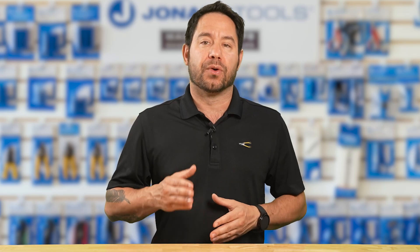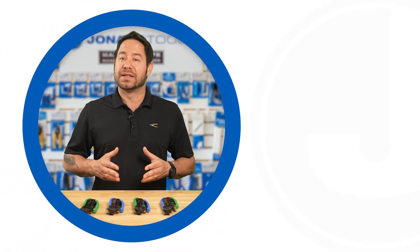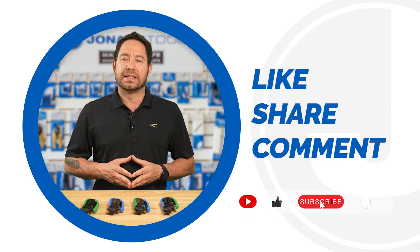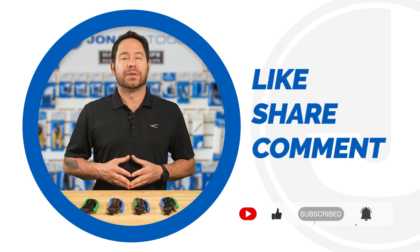So which tool would be your go-to for simplicity and reliability? Let us know in the comments. And as always, if you found this video helpful, give it a thumbs up. Don't forget to subscribe for more pro tips and product launches. Thanks for watching and we'll catch you on the next one.